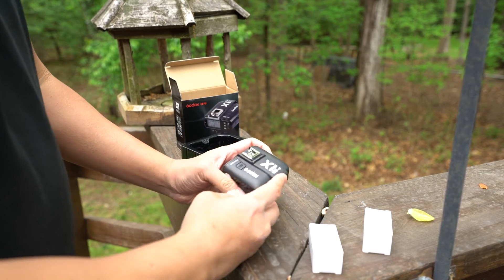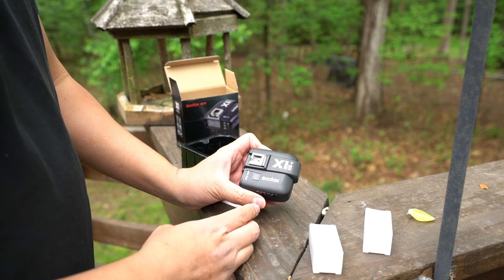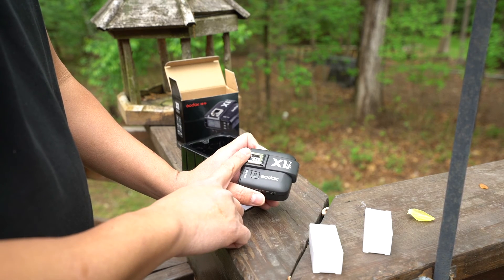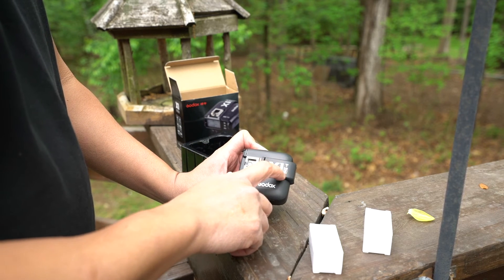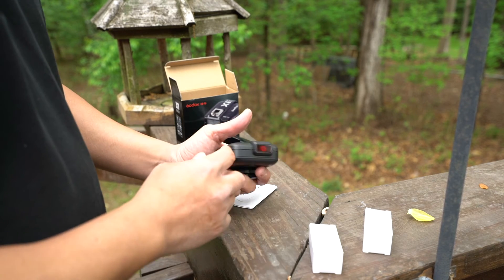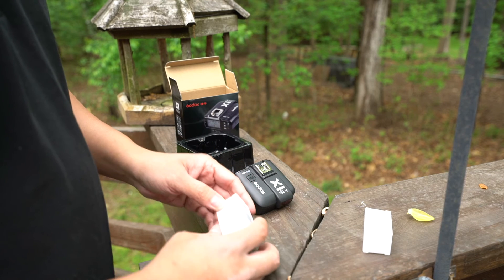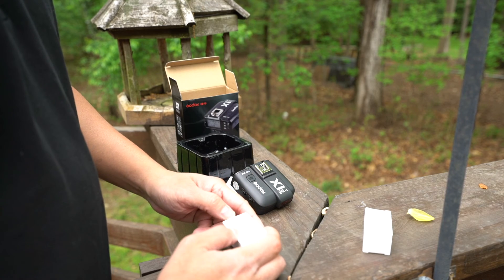They are coming out with an X1R, which is the receiver for Sony. From what I can tell it's a little bit smaller, and you can actually attach your Sony flashes or any flashes with the multi-interface foot into the receiver. That's not yet available, but it will also allow you to attach the receiver to your studio strobes.